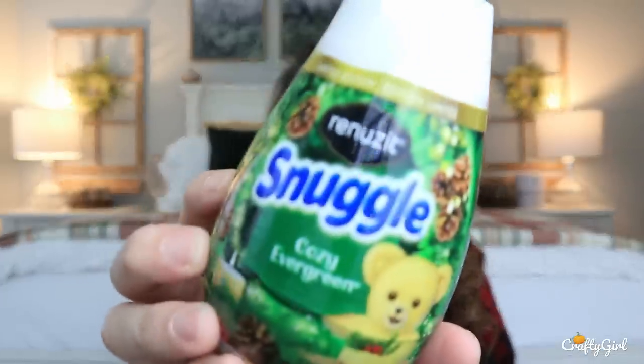It requires two AAA batteries, FYI. So there's that. And then I found another one of these Snuggle air fresheners, and it is their Christmas edition — also limited edition. It's the Cozy Evergreen.